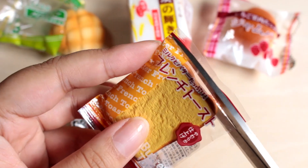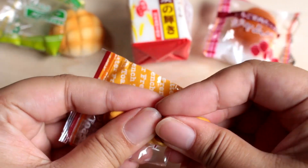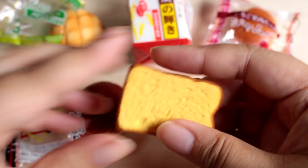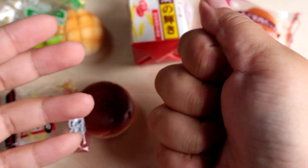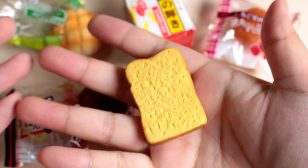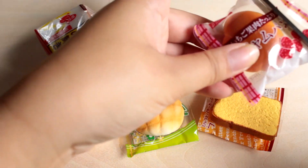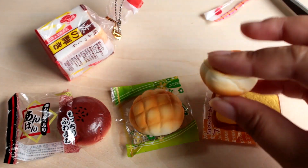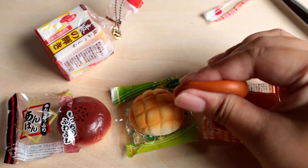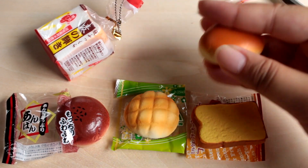Let's open this guy next — the French toast. This is just basically like a makeup sponge. Next, let's open the Ampan jam bread. I'm assuming this is just a sponge and there's no jam inside, but wouldn't it be cool if there actually was jam on the inside? It's so soft. This one's actually really squishy.